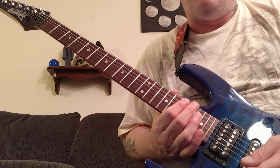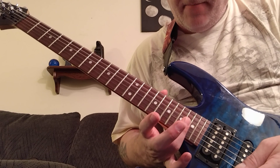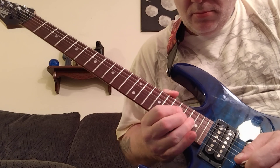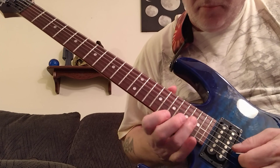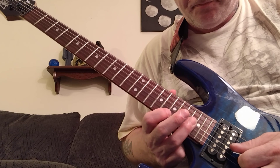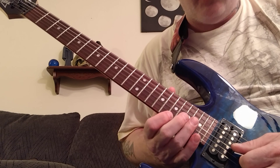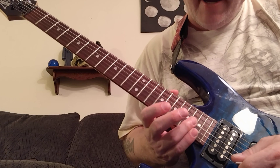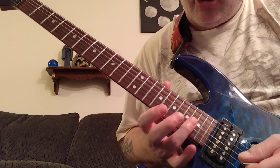That's how a lot of people teach it, but honestly I'm hearing something different. You can use that version if you want, but what I do is rake pick, because he's got some funky stuff going on right here. It sounds to me more like he's barring the G string and the high B, and then using the index finger on the 17th fret. It's an arpeggio — he's rake picking it.